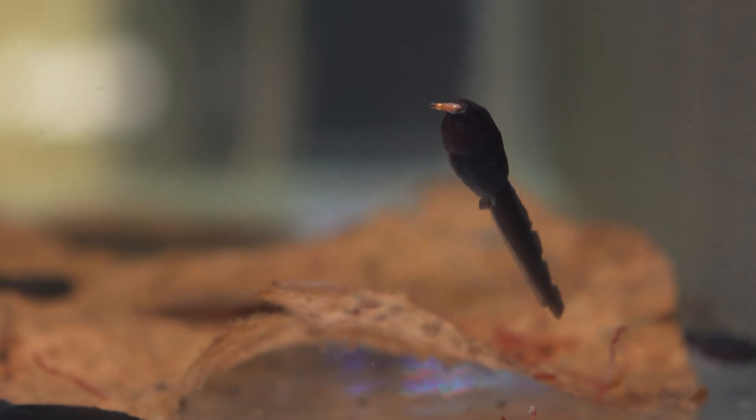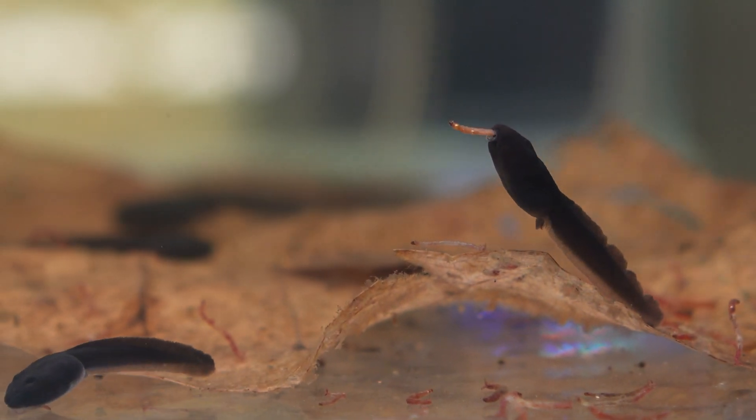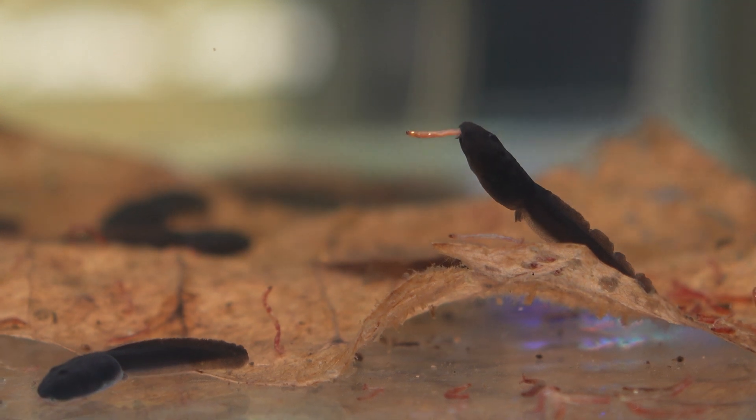I took a few clips from when I initially set these tanks up, including some shots of the tadpoles snacking on some bloodworms.